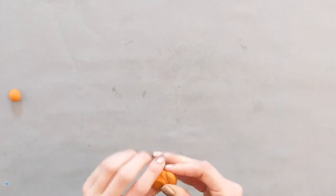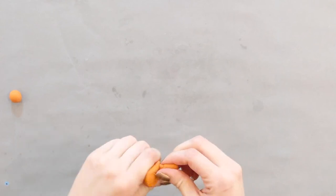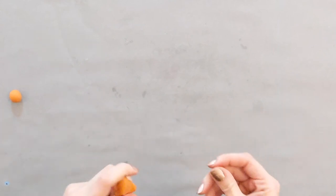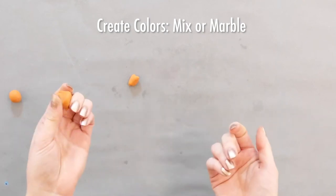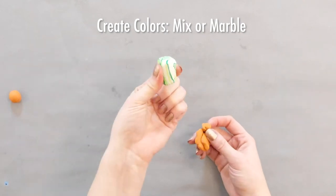We are going to start by conditioning our clay, which just means we are going to roll and squish and poke it until it's soft and easy to use. My favorite part of working with polymer clay is the process of creating your own colors. You can mix two or more colors like I did to make a whole new color, or you can leave them a little layered and marbled looking.